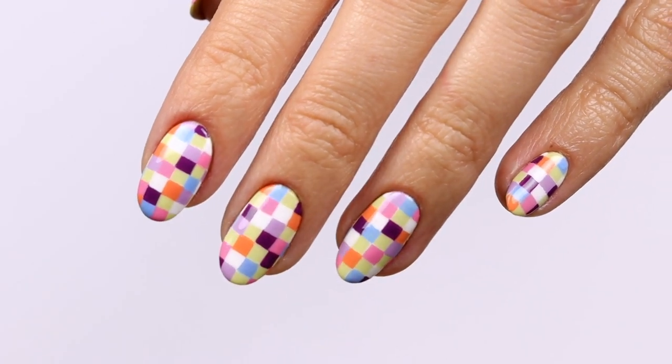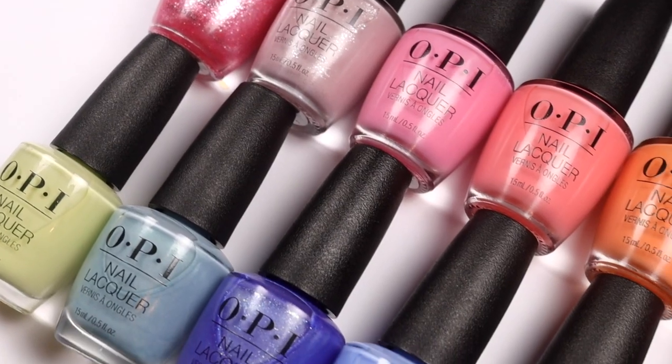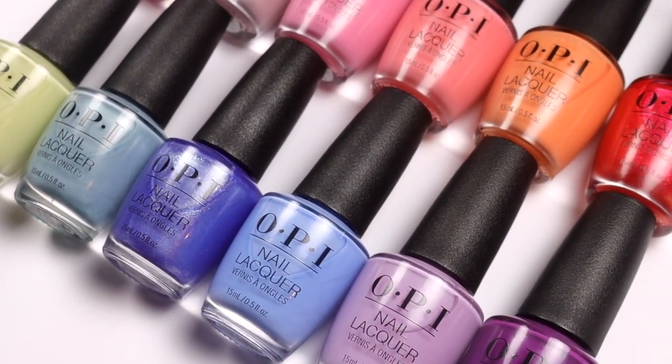Hi, it's Hannah, and today I'll be doing these pixel pattern nails along with swatching the entire OPI Xbox Spring Collection.